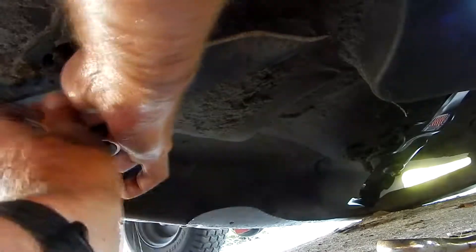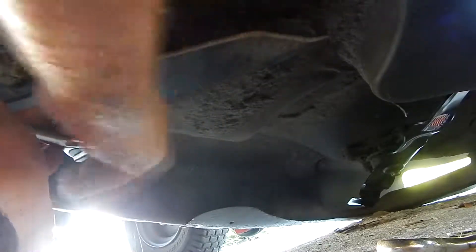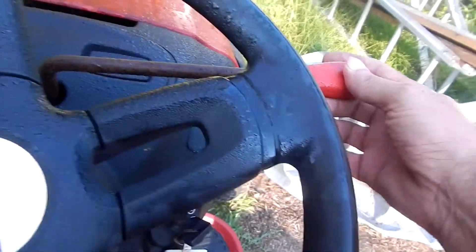Same thing here — figure out which direction the blade is turning and which way the sharpened edge is supposed to be pointing. Go ahead and remove the old blade. Make sure when you get the new one on there, you get it aligned properly on that spindle. Here I'm torquing this one down.